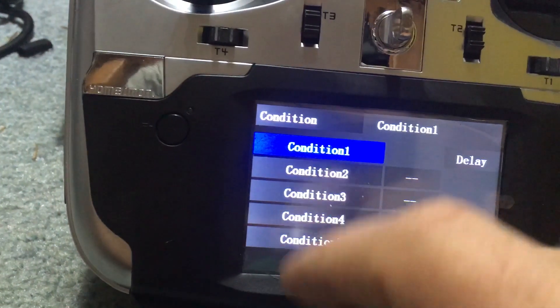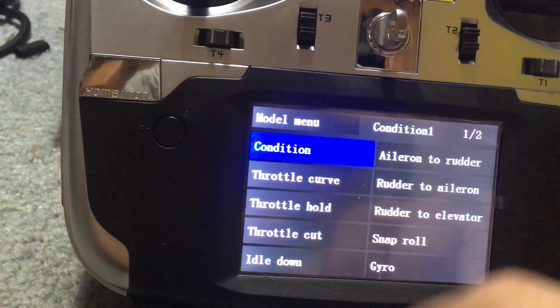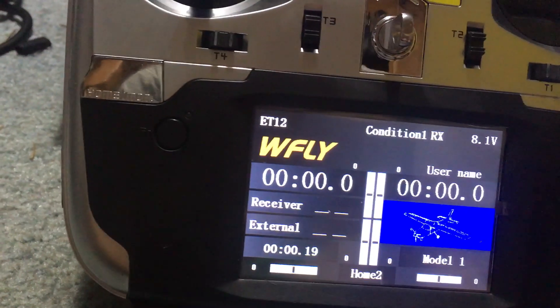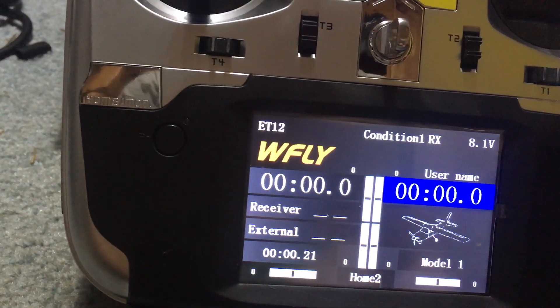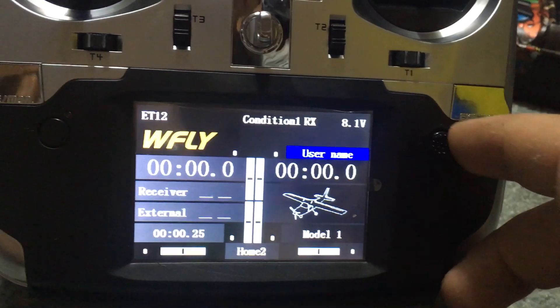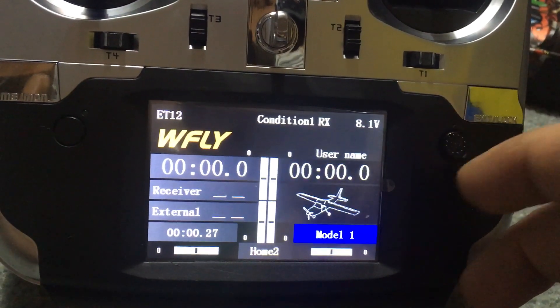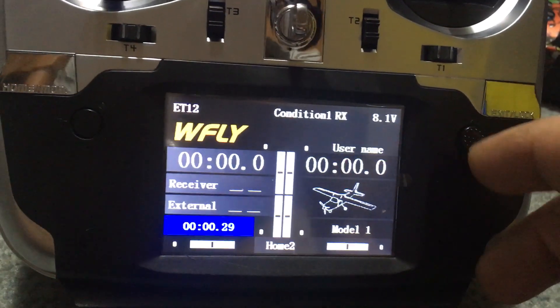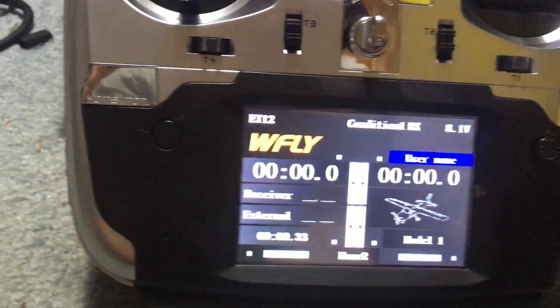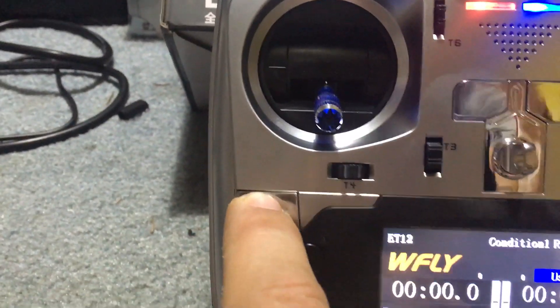We can go over here to model menu, go back - it's pretty neat. We also have a roller here that we can use to navigate. We can change the username if we wanted to put something there. Let's go over here, I'm going to press this button.